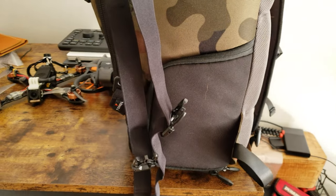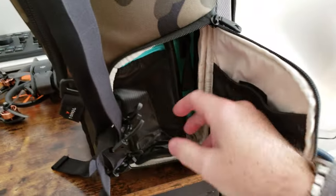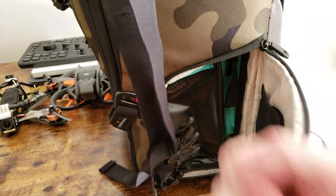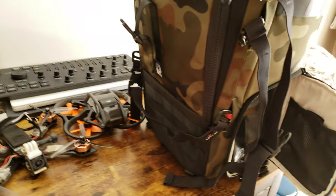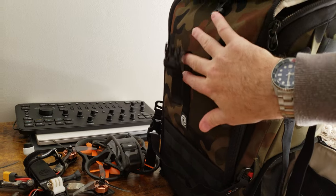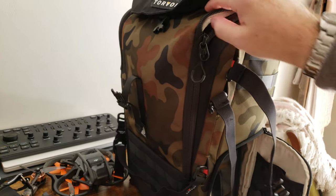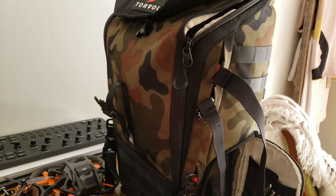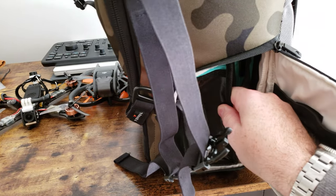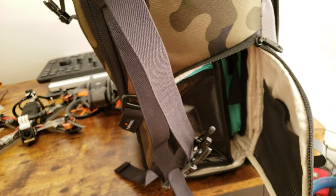Another nice feature is a side pocket that opens up and gives you access to where I keep the batteries. You can pull batteries out without having to take your quads off their straps to open the main flap. Because the front straps go over the quad, you can actually open this side compartment all the way to grab batteries without removing the quad — that's a really handy feature.